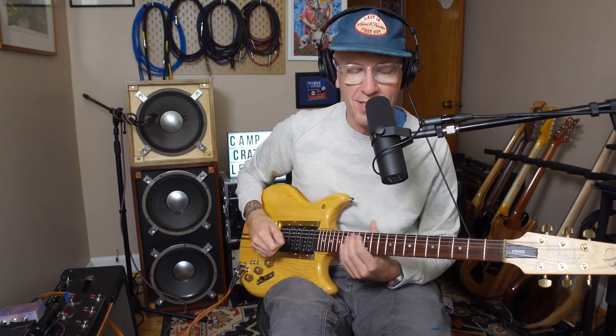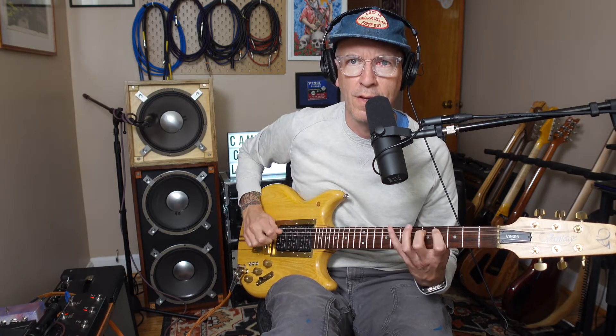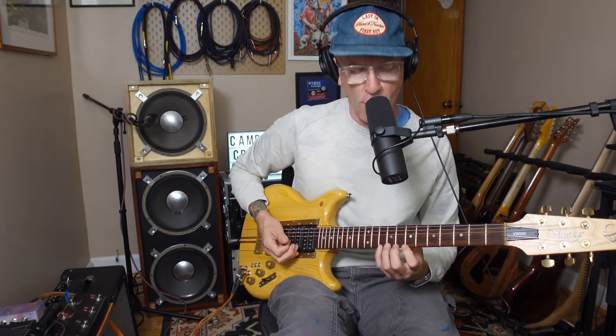We'll do a proper Mootron deep dive, but I wanted to make a quick video about my undying love for the Phase 100 because it is such a cool, unique sound. It goes so well with a clean platform — it doesn't overwhelm the signal. You can still hear the guitar sound. You can still hear it's a sparkly guitar note coming out.